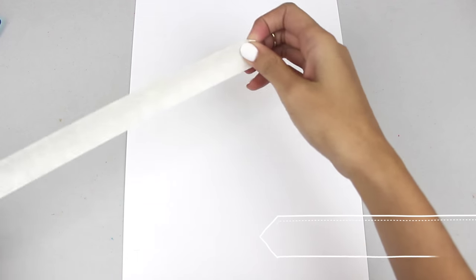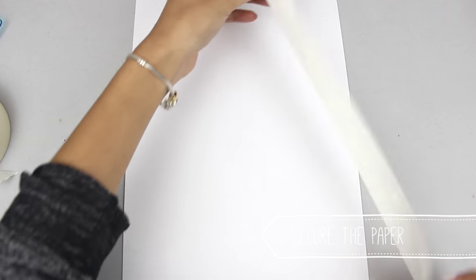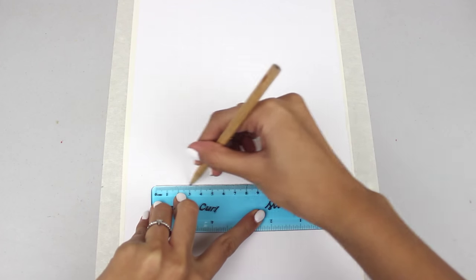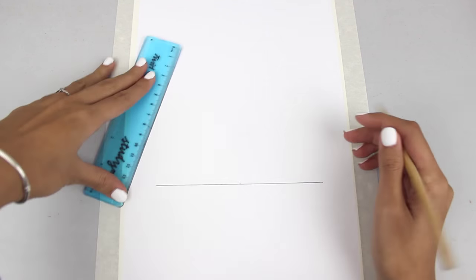The first thing you want to do is grab your masking tape and your cardstock or thick paper and tape the piece of paper down to a desk. You don't want this to be moving at all.